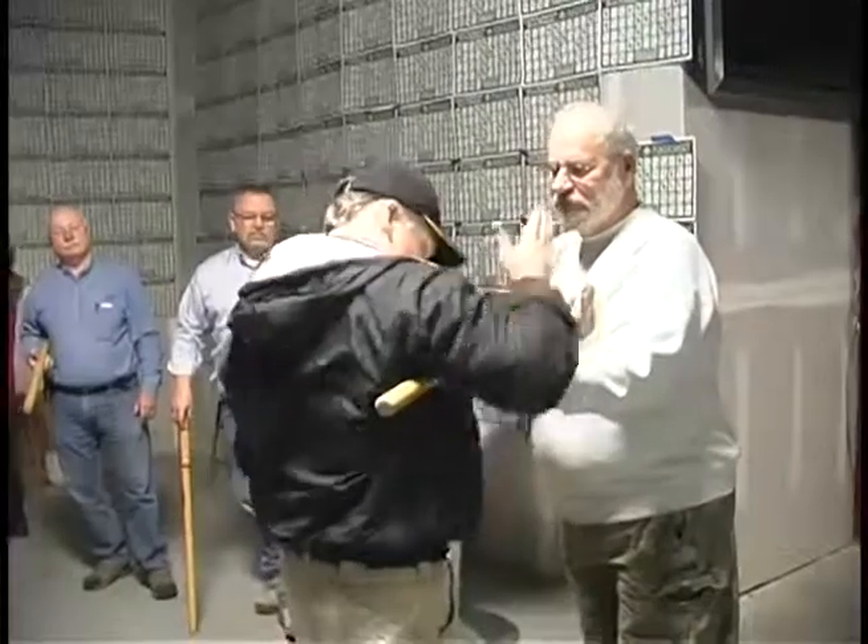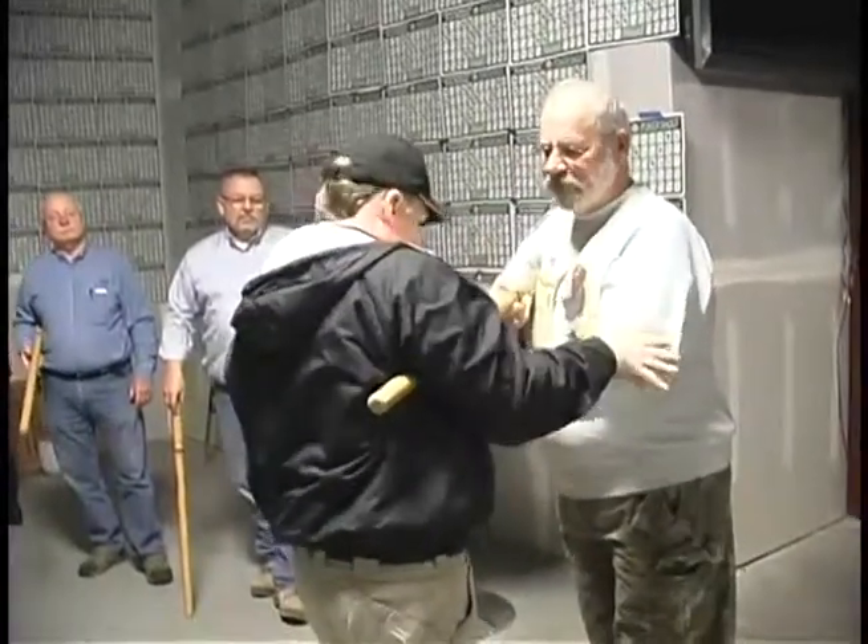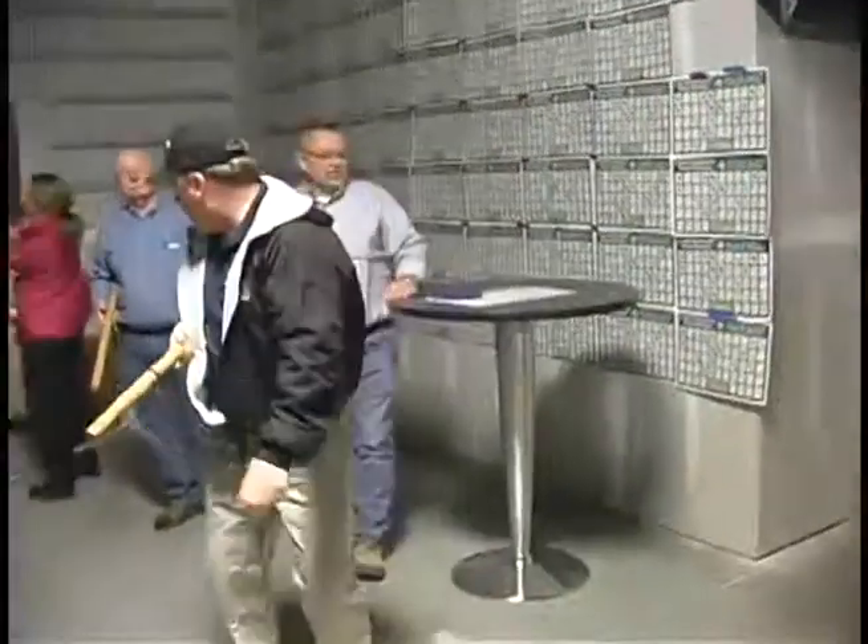This is critical right here. You hit here, hit here, stand him up, turn him on over, and it's yours.